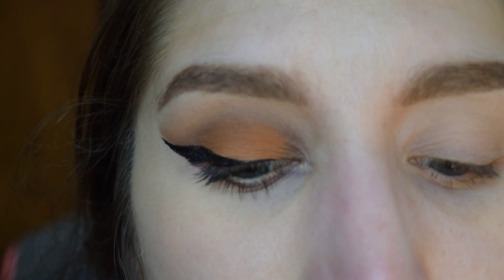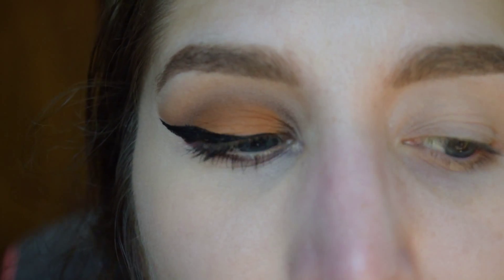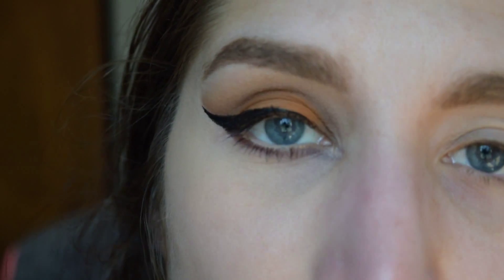You want to make sure to raise your eyebrows as much as you can to kind of eliminate some of those natural folds that you have on your eyelid.